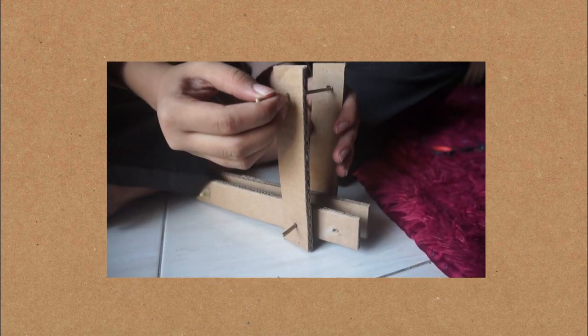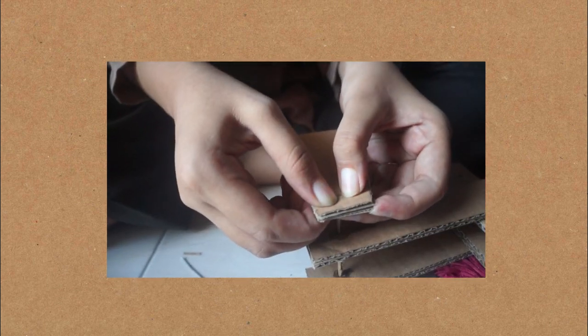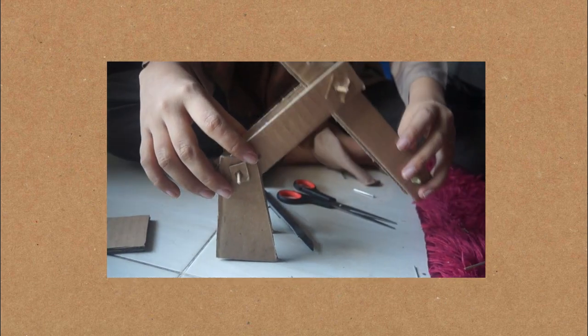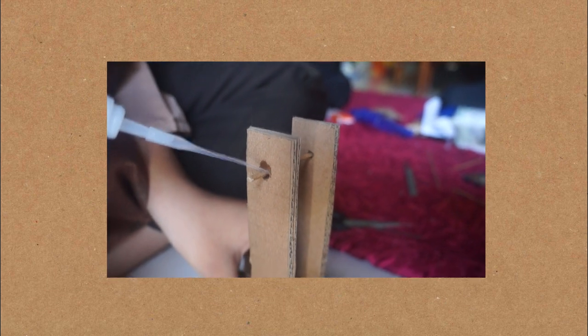After that, combine the other robot frameworks into one so that it looks like this. Don't forget to take the syringe back from the robot's arm frame.